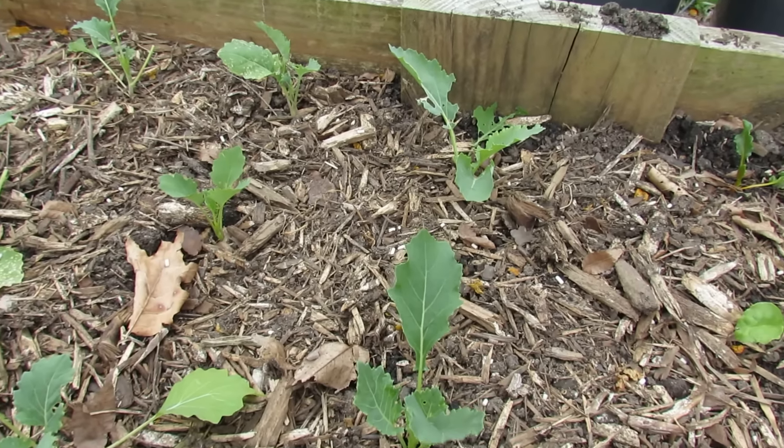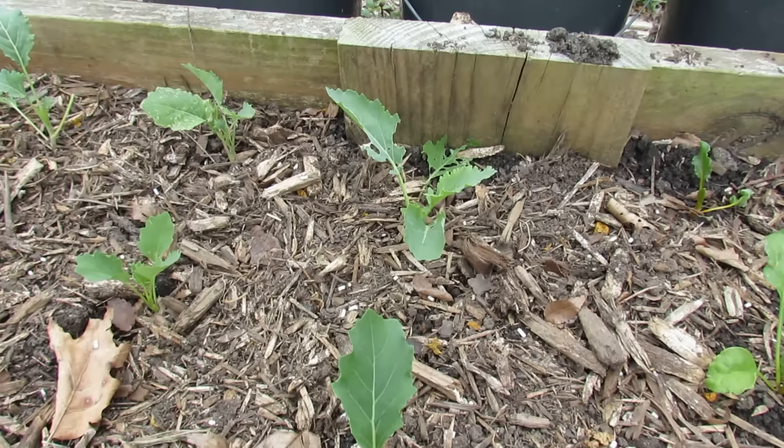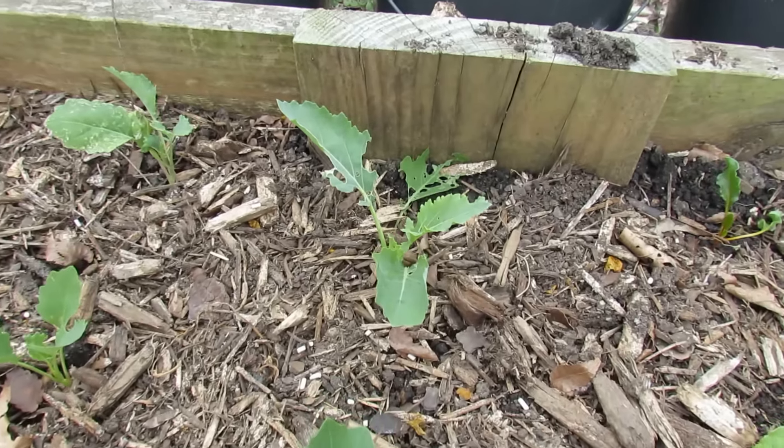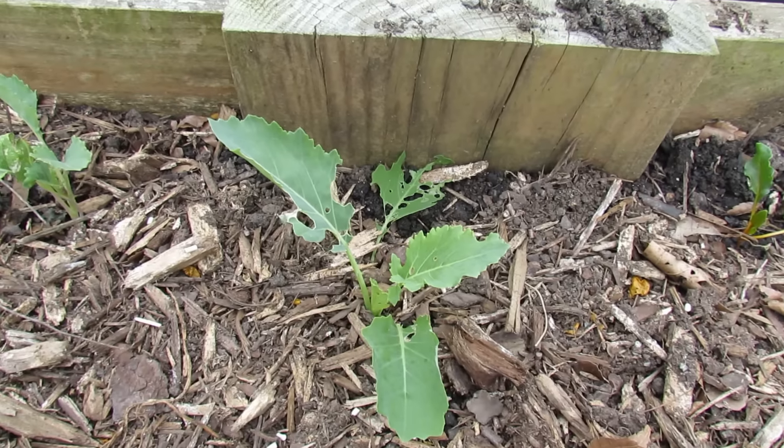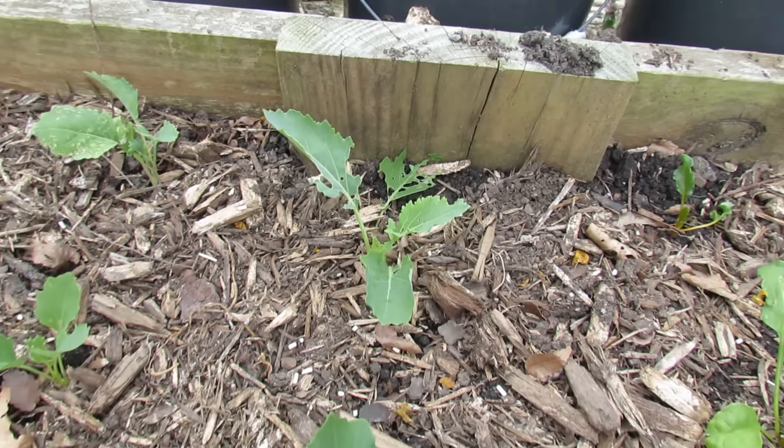I planted this kohlrabi about three or four days ago. You can see already all the holes that are in the leaves. When you get holes that quickly, that's from a snail, that's from a slug.